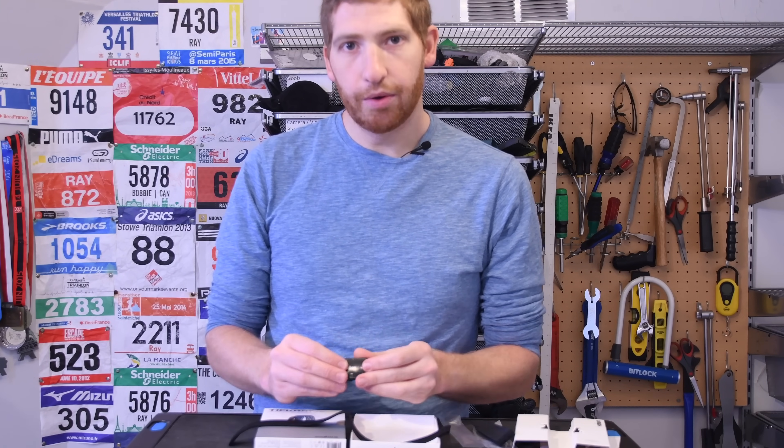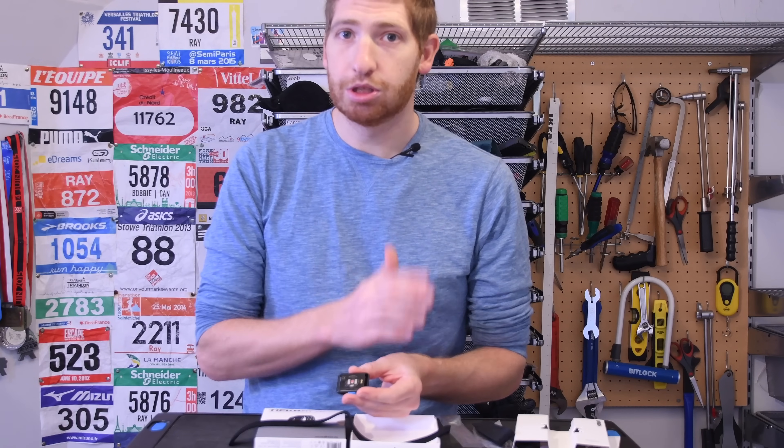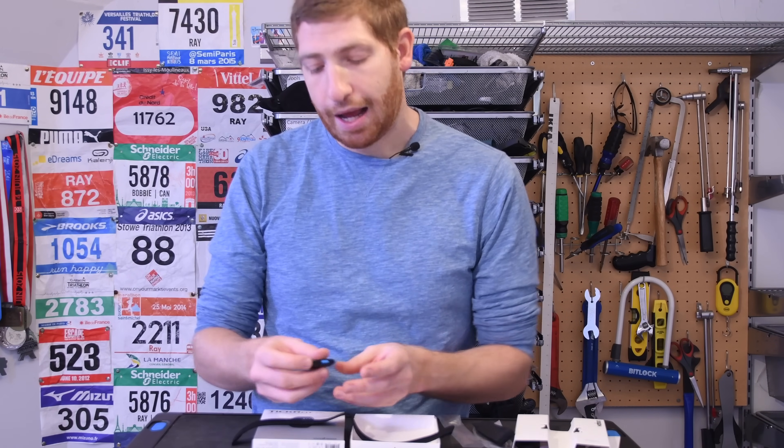What is cool about the Ticker Fit — just like the Scosche for the same price — is that it does have both ANT+ and Bluetooth Smart. So no matter what device you're using, you can connect to this, whereas the Polar OH1 only has Bluetooth Smart. On the flip side, the Polar OH1 does have storage and can recognize certain activities if you use the Polar platform, whereas the Scosche does not have any storage. We're coming up on CES, so maybe we'll see something new from Scosche — the Rhythm Plus is a bit overdue.